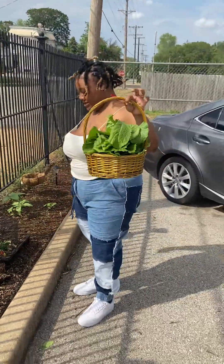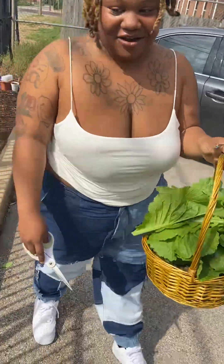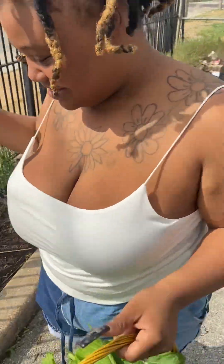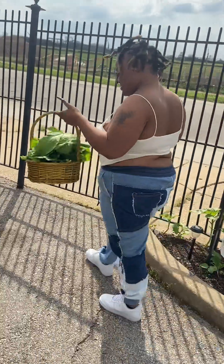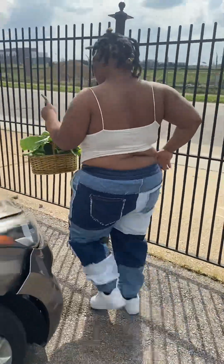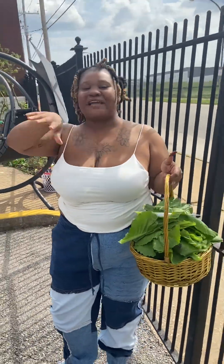This is our harvest. First harvest of the year, first harvest of the season. Thank you, Father. Green Thumbs Long Nails signing off. Y'all have a blessed day — be blessed now.